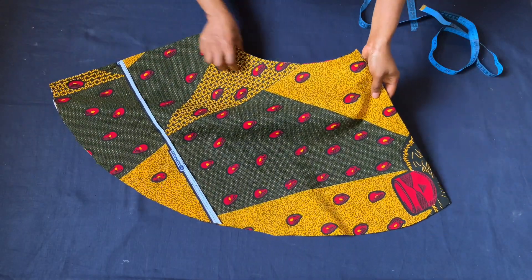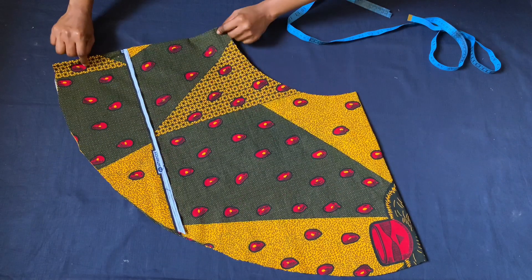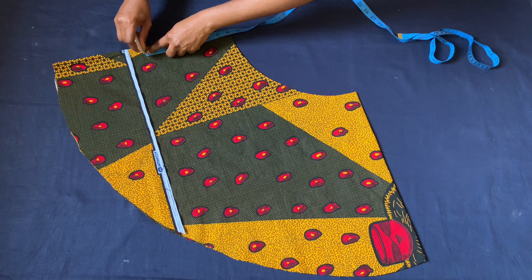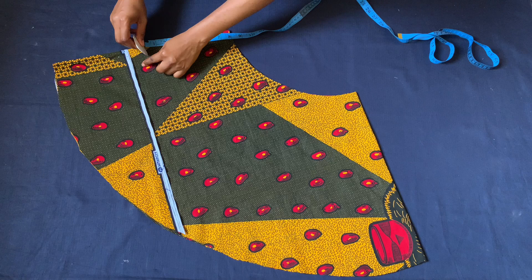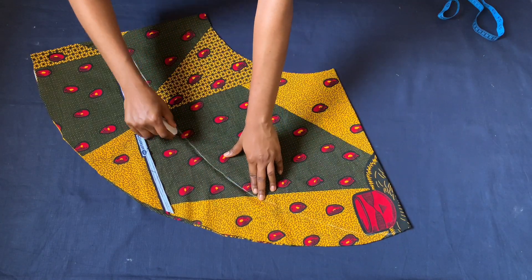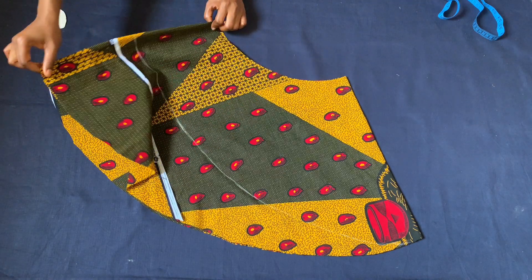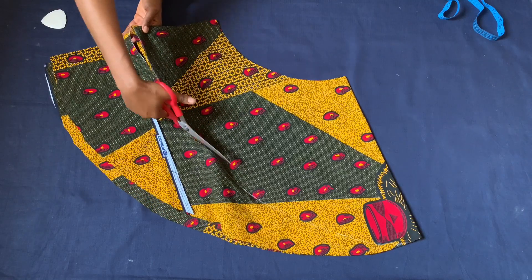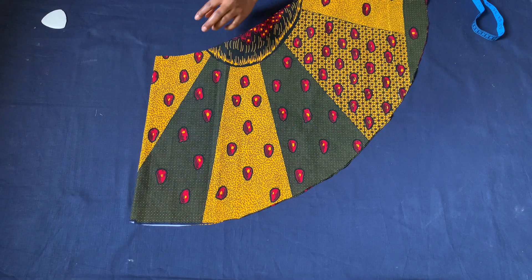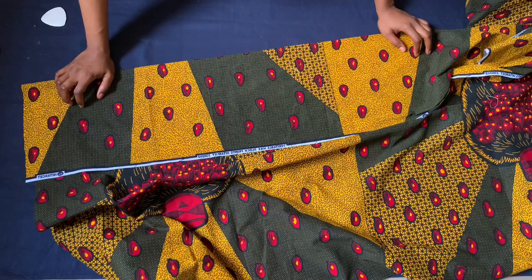I'm done cutting. I'll turn it over to remove where I added fabric. To create the high-low, I'll take this place to be the front, then place eight inches here — the seven inches plus one inch sewing allowance — and connect from this edge down to the eight-inch mark. Cutting only one piece, I'll split it open at the back part. We have created a high-low effect and I'll set this aside.